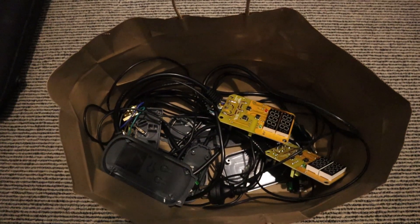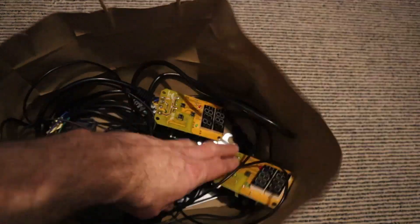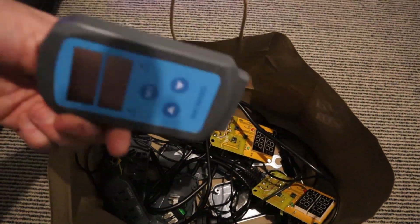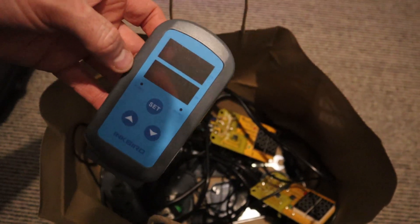Here is my bag of Inkbird carcasses. You can see there's two in here which no longer work, and one was only about three or four weeks old. It is unfortunate.